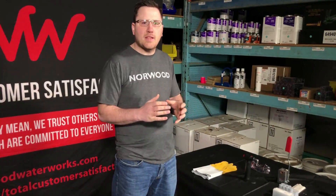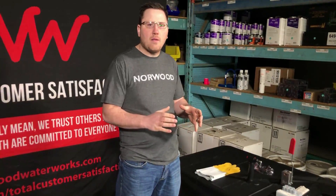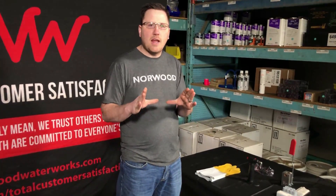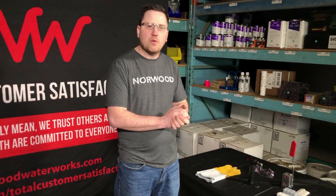I'd like to start off by saying that you should always refer to your manufacturer guidelines for installation. That'll be the brochure that comes in every single one of your packages. This does not replace what that document says. Also refer to your local specifications to see what kind of anode and what you should be doing with your attaching.